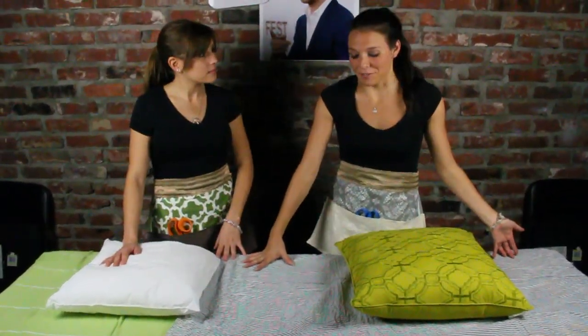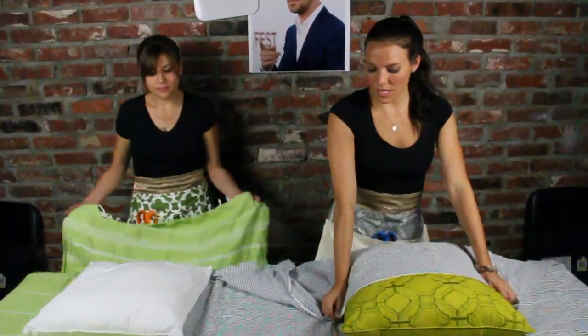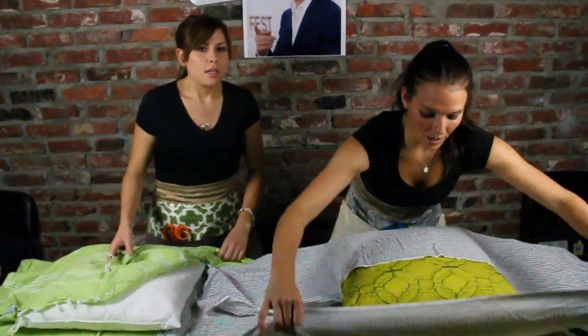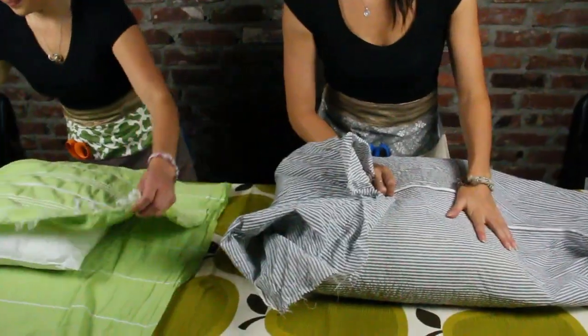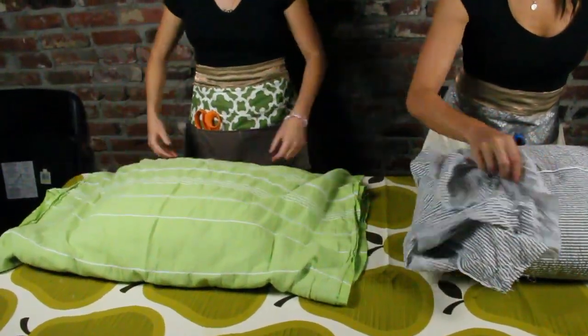So we're going to start out with putting your pillow in the exact center. Play around with it — there's no science that I know of. Again, we're just attempting. But as if you were wrapping a gift, bring the fabric over the top, straight across, and bring the other half to it.